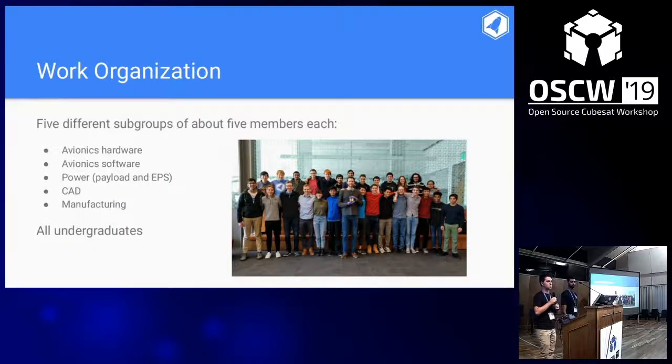The team is organized into five subgroups of about five members each. This picture shows the team just before delivery in March 2018. The entire team is undergraduates — periodically we get help from one or two master's students, but everything is designed and run by undergrads.